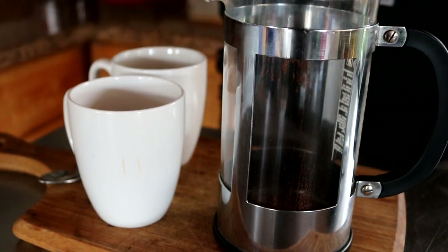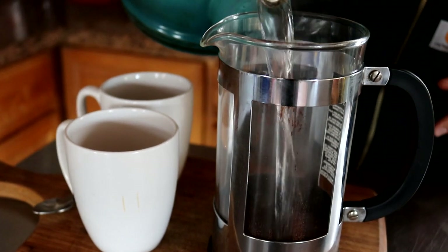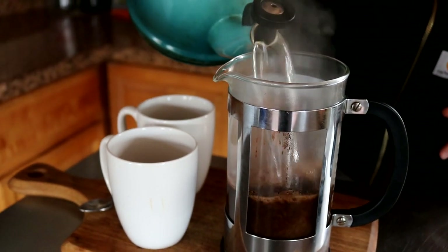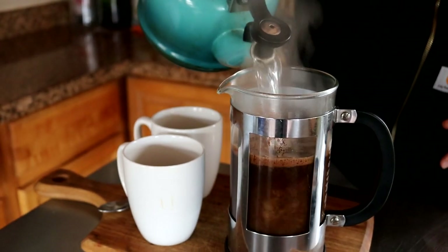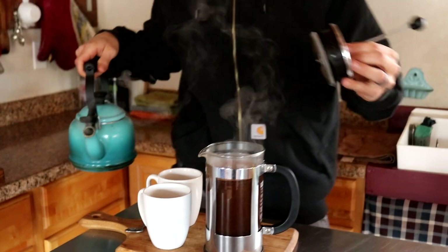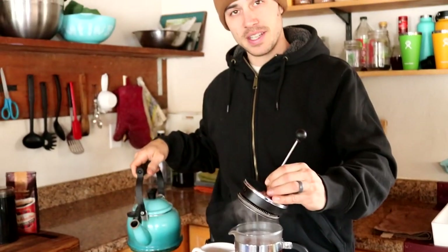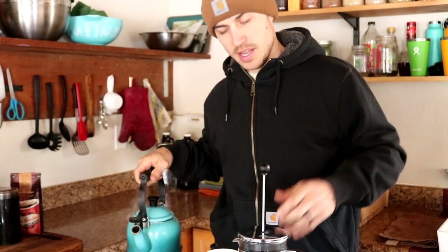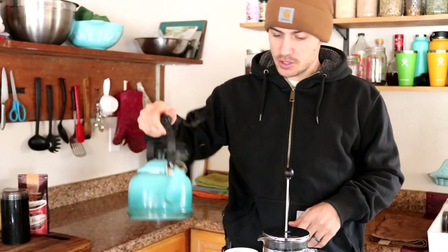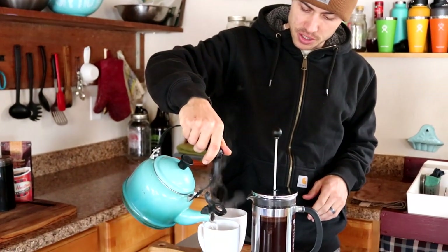Now that our water is boiling I'm going to go ahead and fill up our French press. Our first step is going to be to put our top on and let this sit for four minutes. We like our coffee really hot, so the next thing I'm going to do is preheat our glasses with the extra boiling water — just put about an inch in each cup.